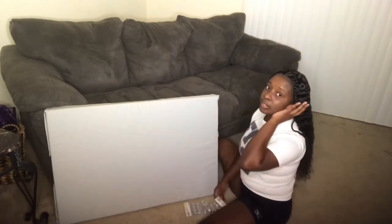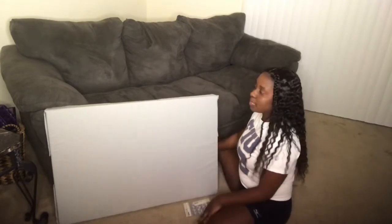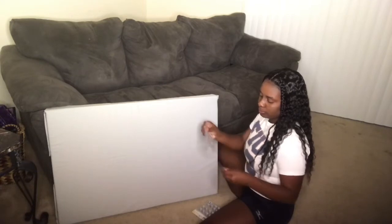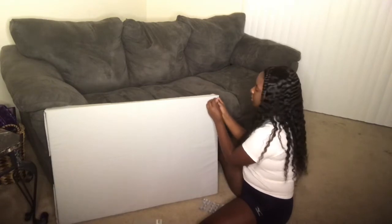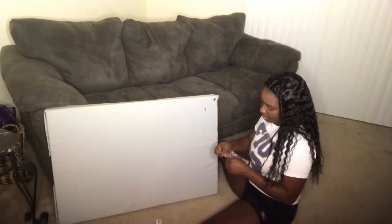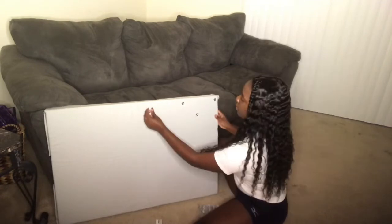Now we're going to hot glue diamonds on. The way I'm going to arrange the diamonds is either go like a window box — put one here and there — or just throw them all over. Each pack comes with 16 diamonds, so let's see how this goes. I want them to go in the corner. I think I need some more right here — and put that there — that's what I mean by hot glue it down.